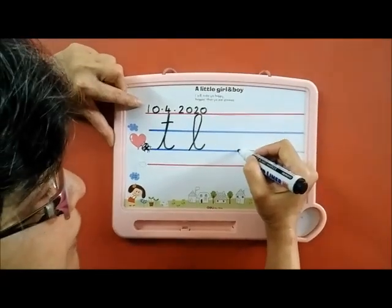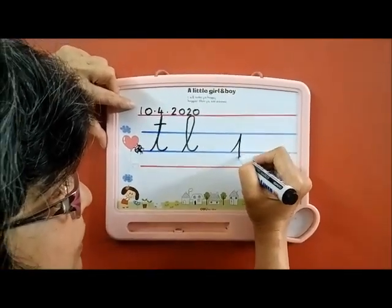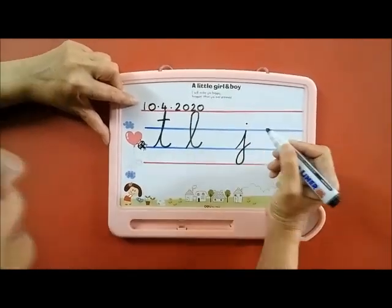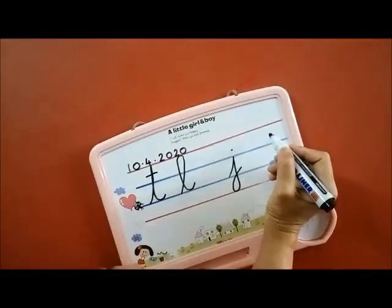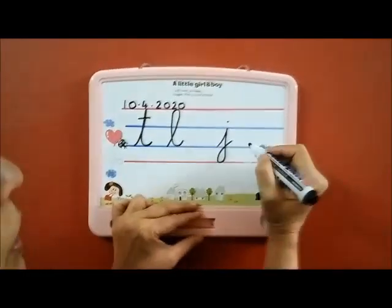And now for J, we have to go down to the red line, turn it, and again we will put a small dot.